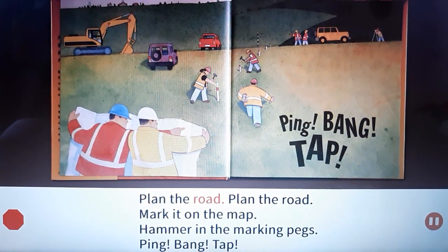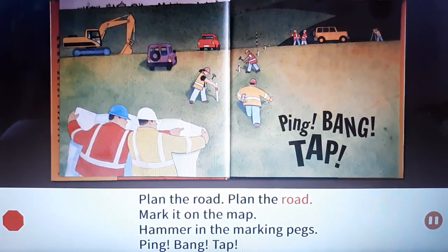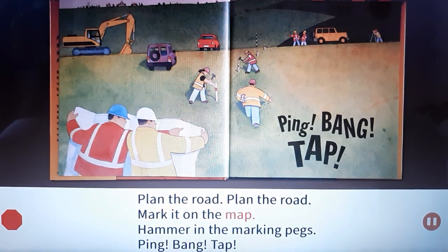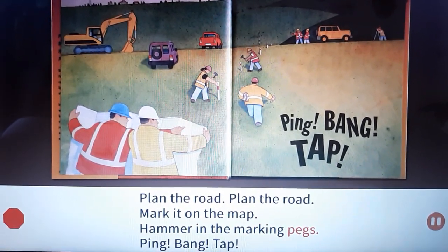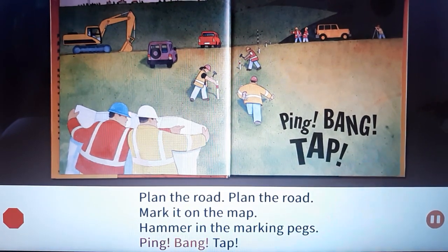Plan the road, plan the road. Mark it on the map. Hammer in the marking pegs. Ping! Bang!